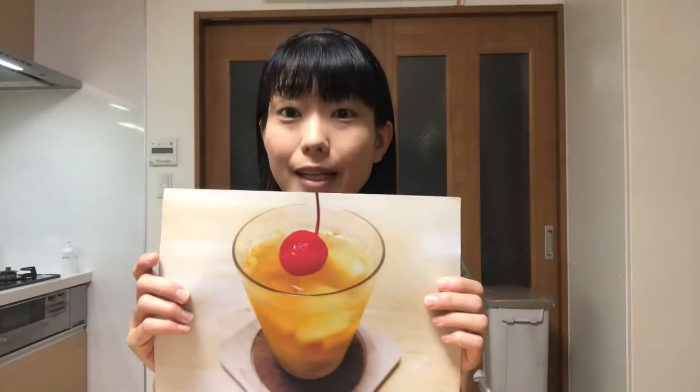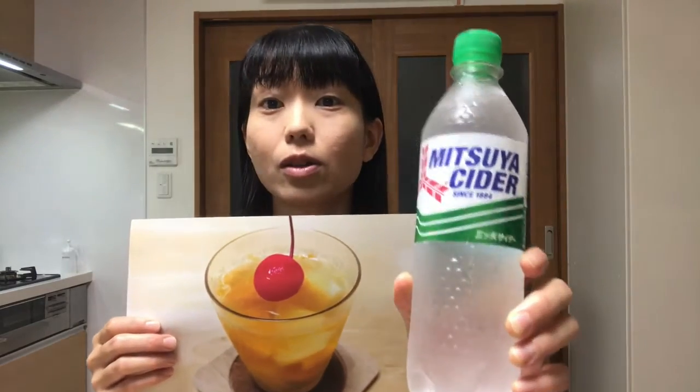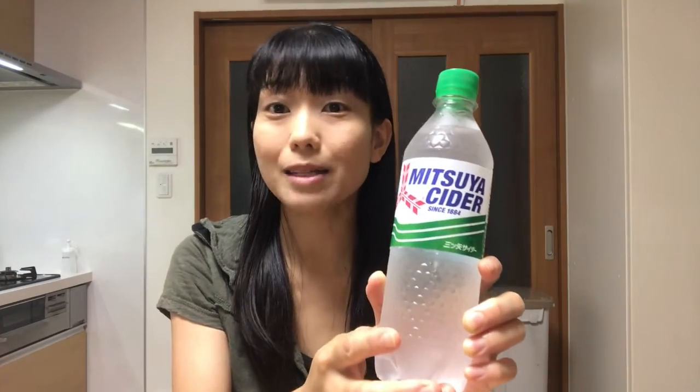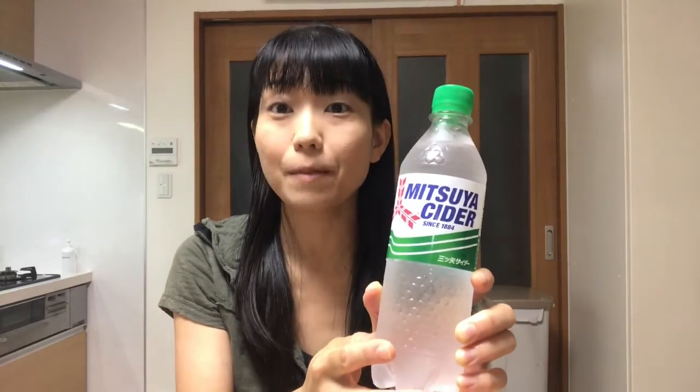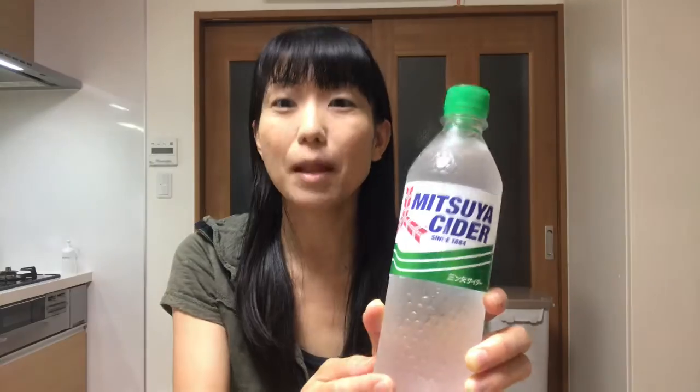Hello, welcome to Mickey's Kitchen. Today is the 138th day. I'll show you how to make soda jelly. I make this soda jelly with a soda called Mitsuya Cider — it's kind of strange, it's called cider although it doesn't have any apple flavor. By the way, it reminds me of my late grandmother. When I was a child and visited grandma's house, she often gave me Mitsuya Cider. Well, let's get started making Japanese sweets.